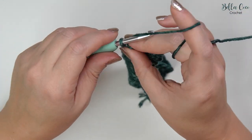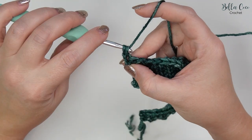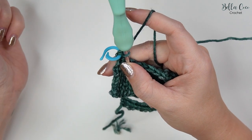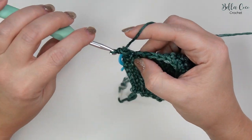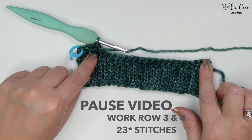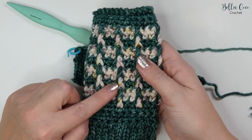We've just done row two. Rows three and four are exactly the same — chain one, turn your work, and then do your double crochet into that very first stitch. Work your way with 23 double crochets all the way across. Go ahead and pause the video, work rows three and four, then when we come back we're going to start the beautiful bar stitch pattern.